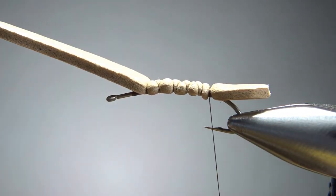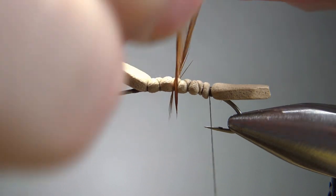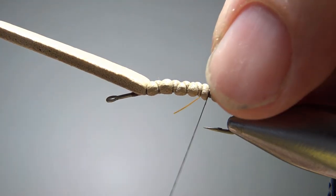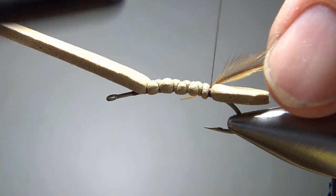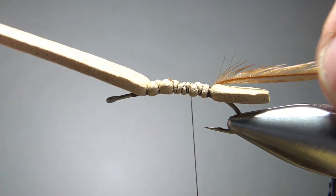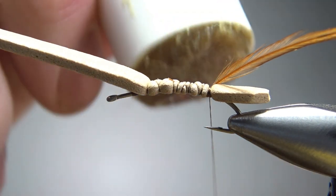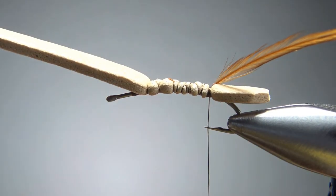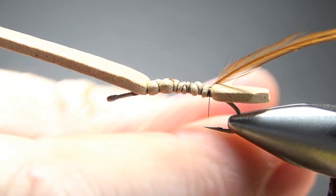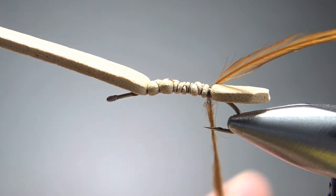The next thing we're going to catch in is what we're going to rib up with — just a brown hackle. You'll want to pick one that's about a hook gap. This one might be just a little bit short but I'm going to go with it. If you end up with just a little bit longer than a hook gap for your palmer hackle I think that's going to be fine. Let's catch it in — I just buried the stem. Now let's put some wax on our thread and then brown dubbing. Any brown dubbing is going to be fine here — this is rabbit but synthetic would work just fine. Super fine would be great, really anything in this coachman brown.